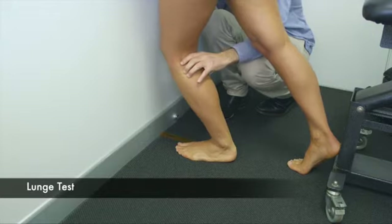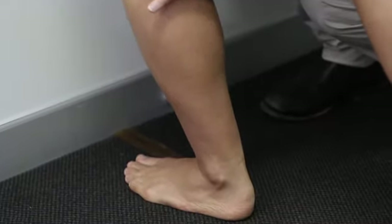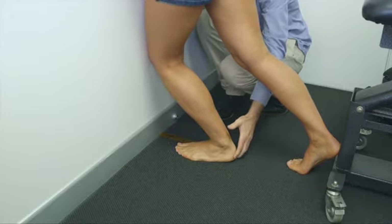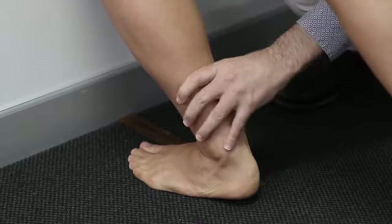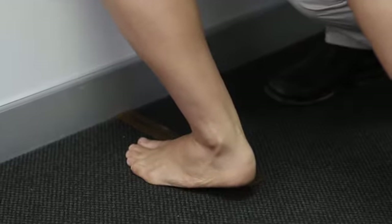This is a lunge test. The foot is 10 centimeters from the wall and we bend the knee to touch the wall. If the heel stays on the ground, it's a pass. If the heel lifts up, that's a fail. We'll demonstrate a pass and then a fail — lifting the heel up like that.